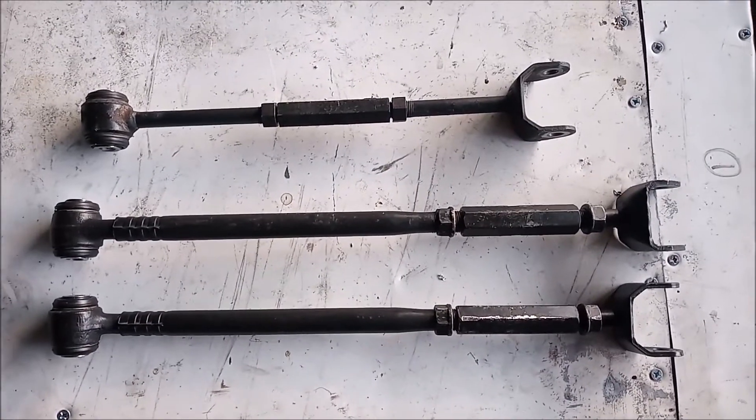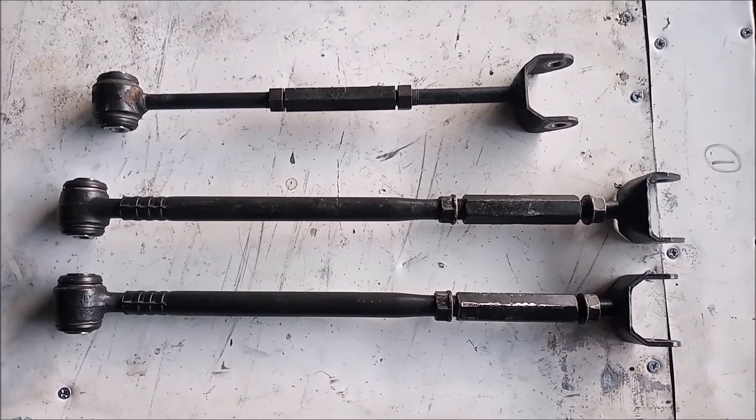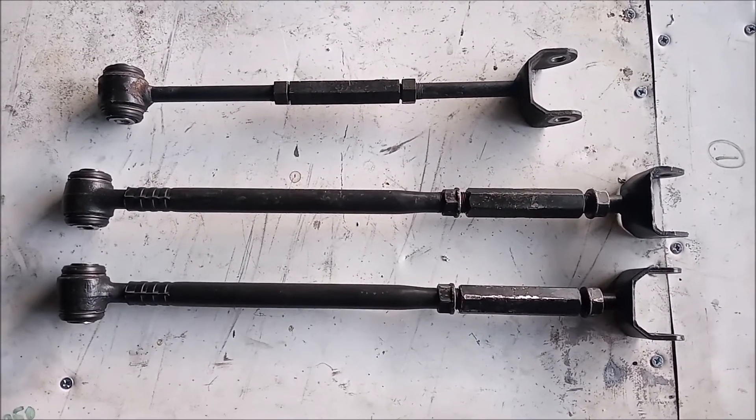Hello, this is Papa Frank. Welcome to my channel. Today it's all about tie rods — MR2 tie rods.